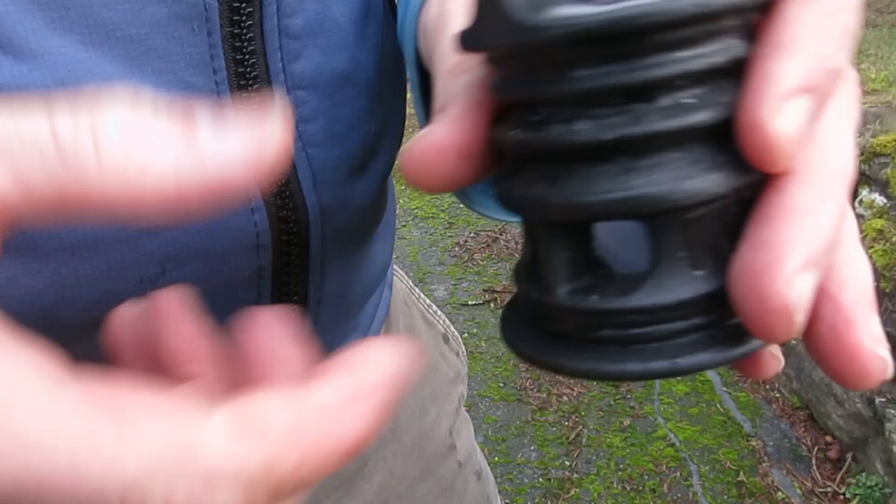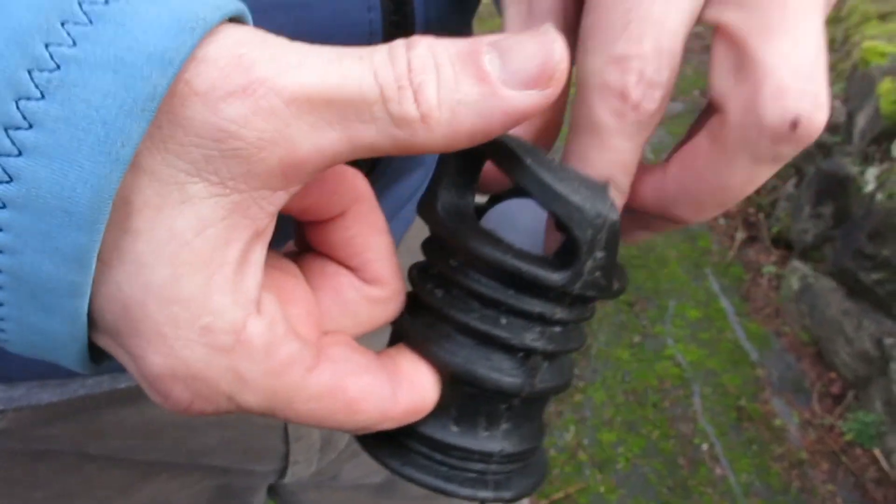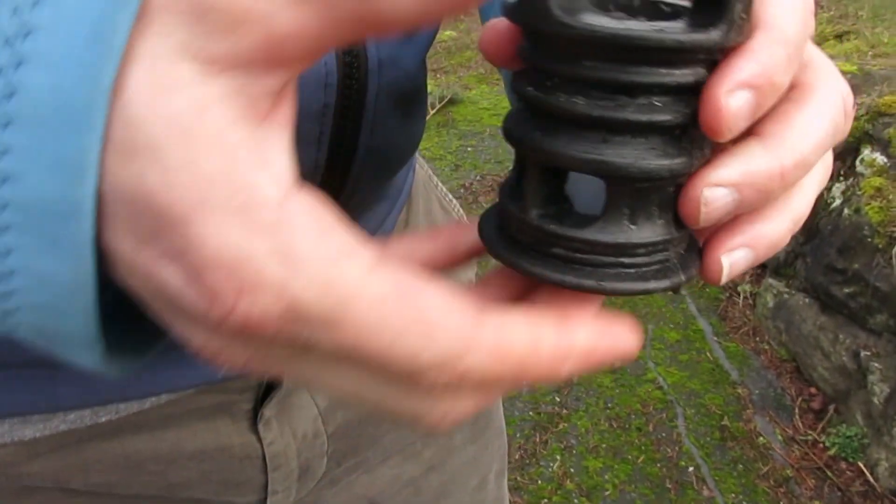The silicone scupper valve uses a small ball to keep water from entering the cockpit while still allowing it to drain at higher speeds. The ball is removable, making it easy to clean the valve.